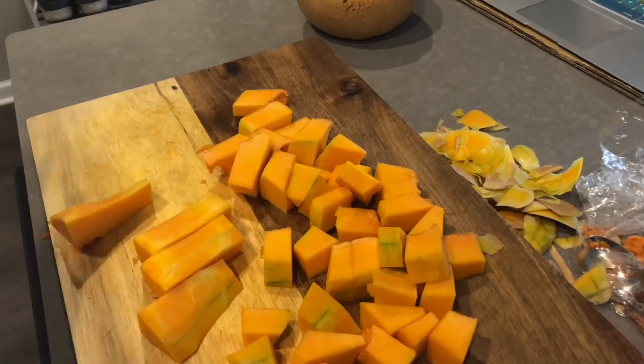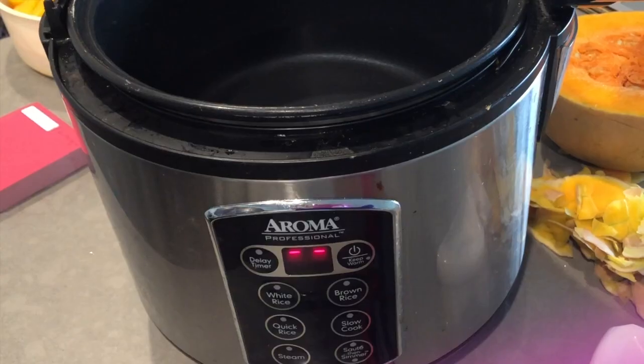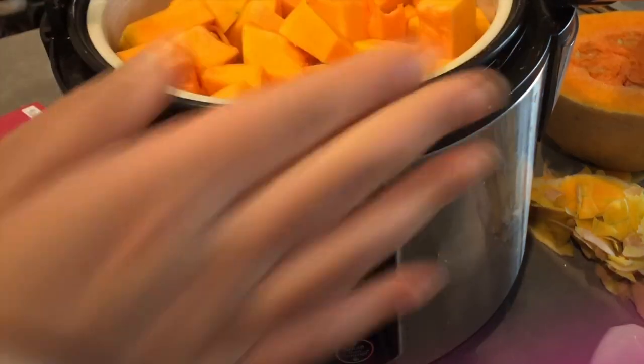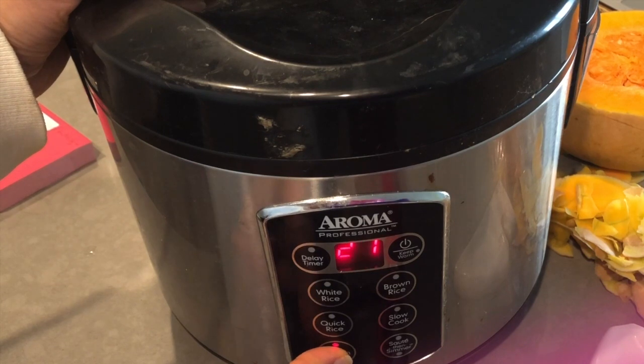I have a rice cooker and I steamed it for around 30 minutes so that it was very, very soft to the touch — just pushing on it mashed it up right away.